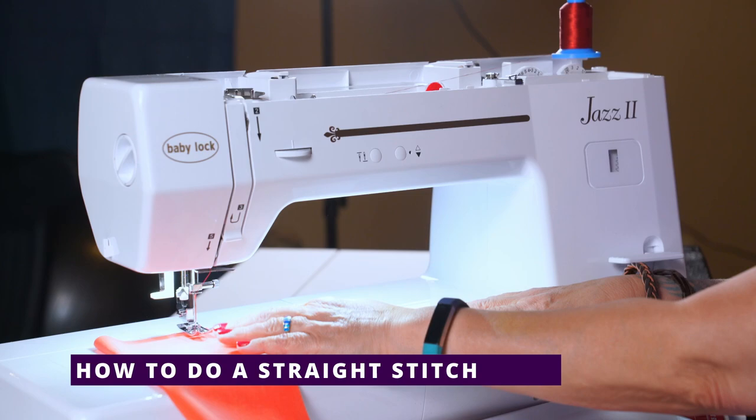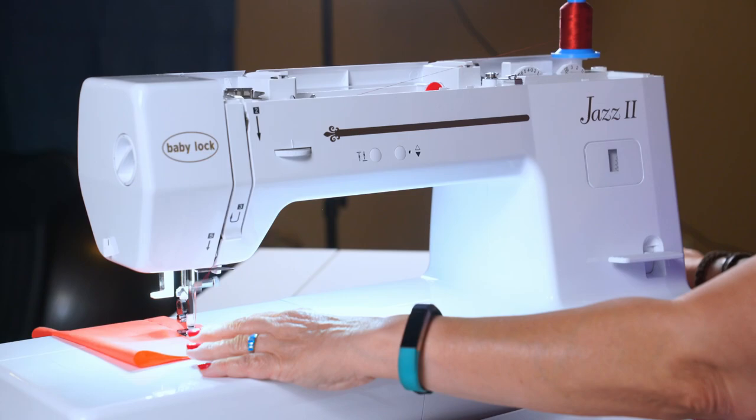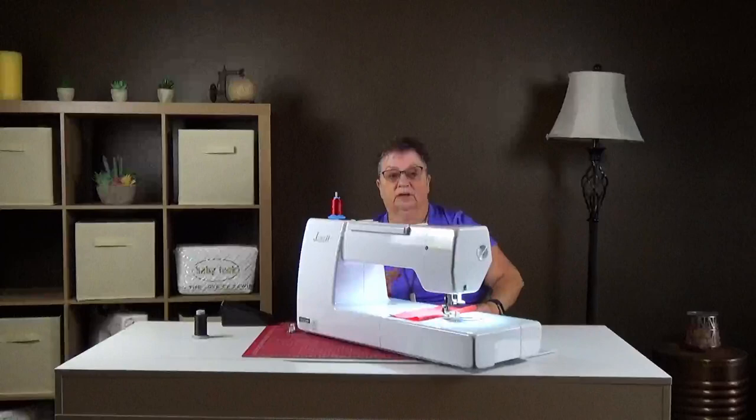We're going to do a straight stitch — I've chosen number one on our selector. Put the foot down and we'll do a straight stitch. Needle up and we'll cut it to the side. Tension looks pretty good.